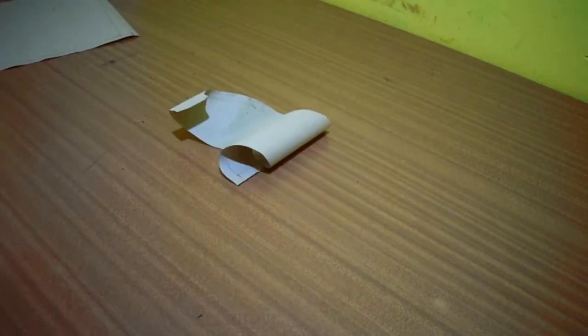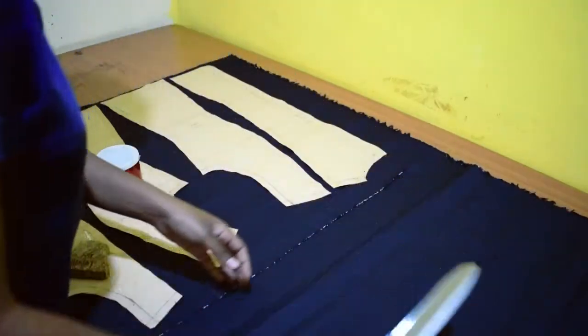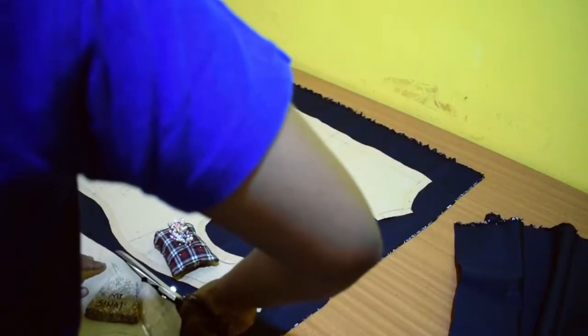I drafted cap sleeves to make the dress more comfortable for me. I like sleeveless dresses too, but sometimes I like my arms covered just a bit.